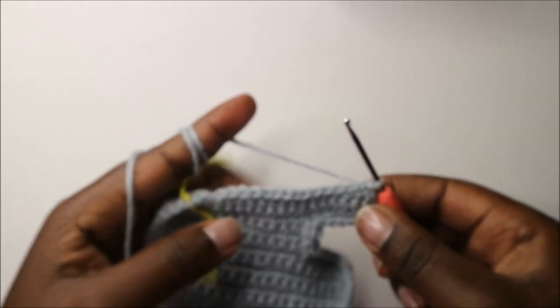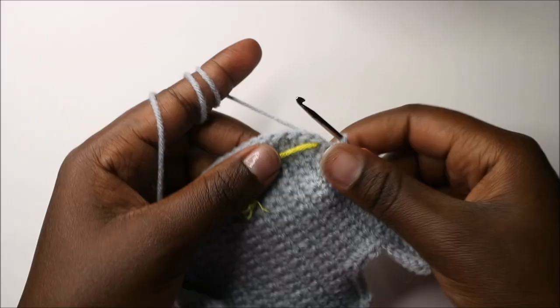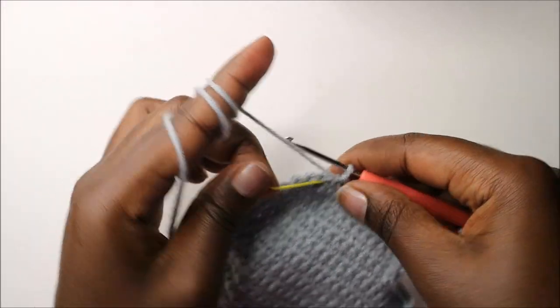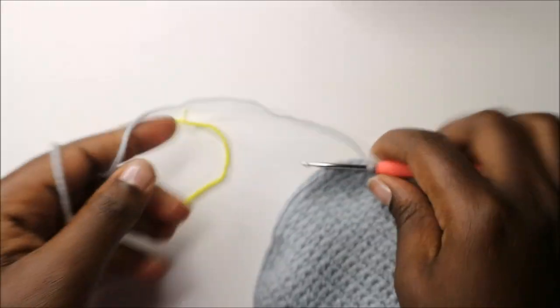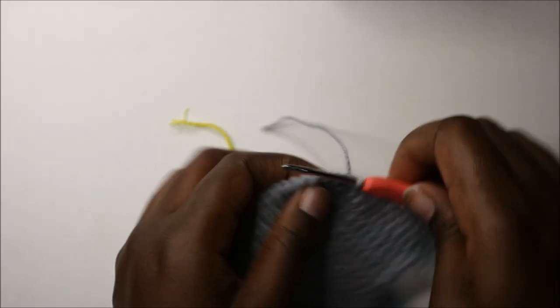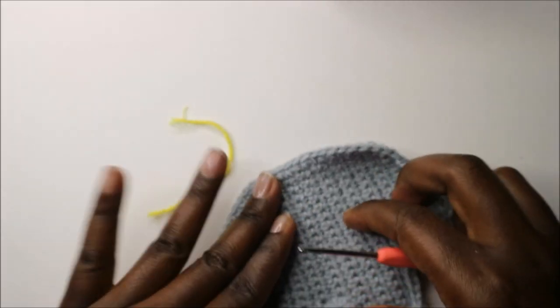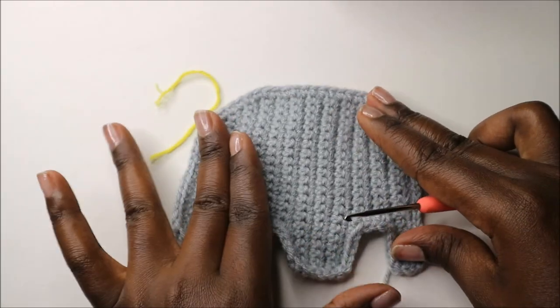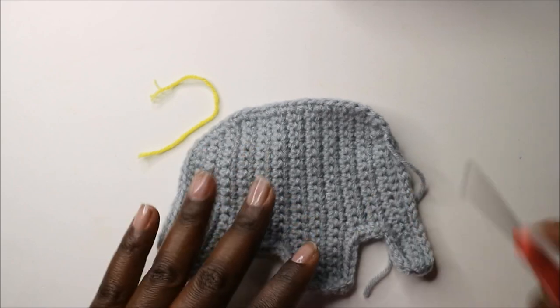Continue to slip stitch until you get to where your marker is. When you get there, remove the marker, slip stitch, and cut off the yarn. That's how our little elephant looks — now let's make the ears.